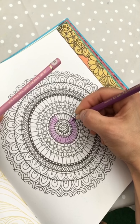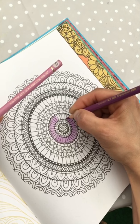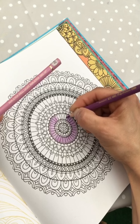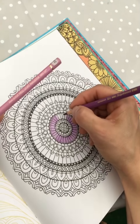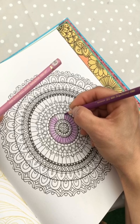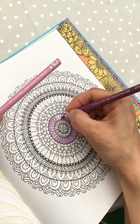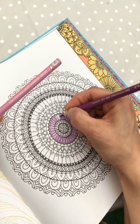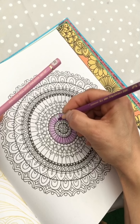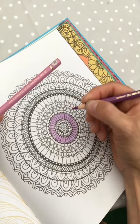So I would just go over this with purple, and then the more pink-purple light purple, and then see how it looks and what spaces are still uncolored. Maybe I need another color, but I don't think mandalas should have more than two to five colors so it won't look messy.